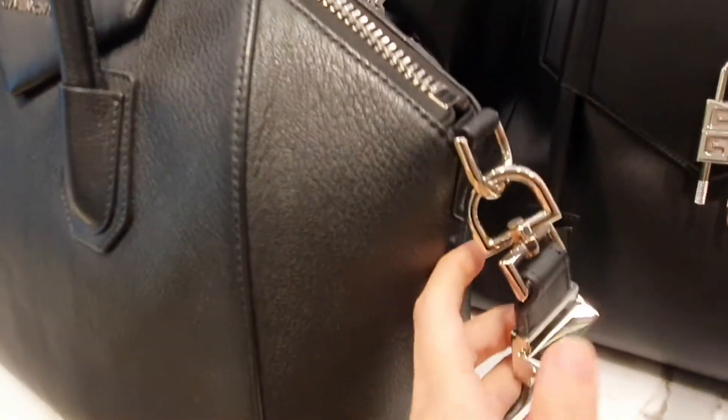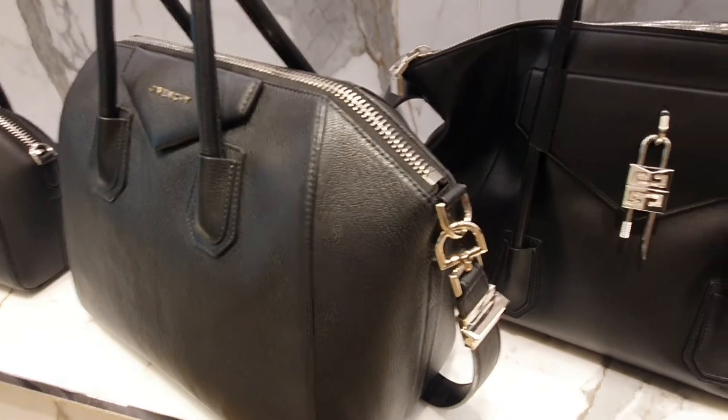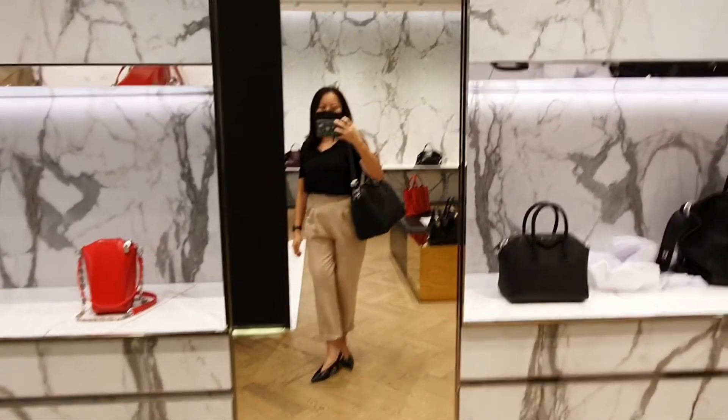This is the classic Antigona in medium green leather. Just note that the strap is not removable and the bag can get a bit weighty.